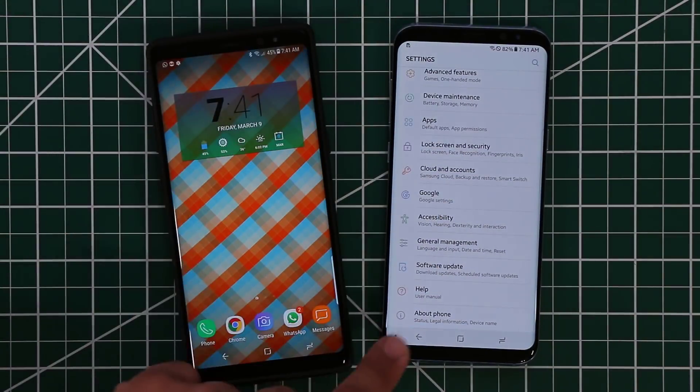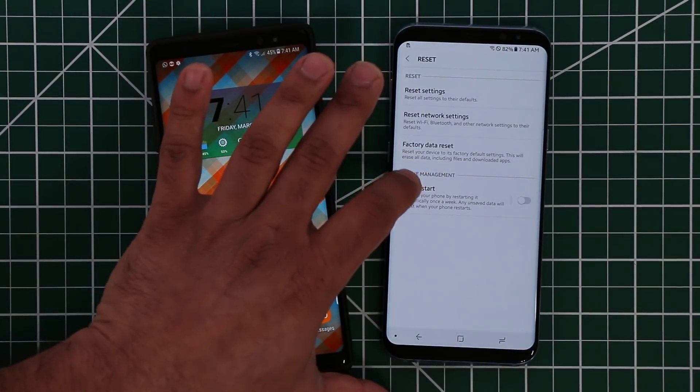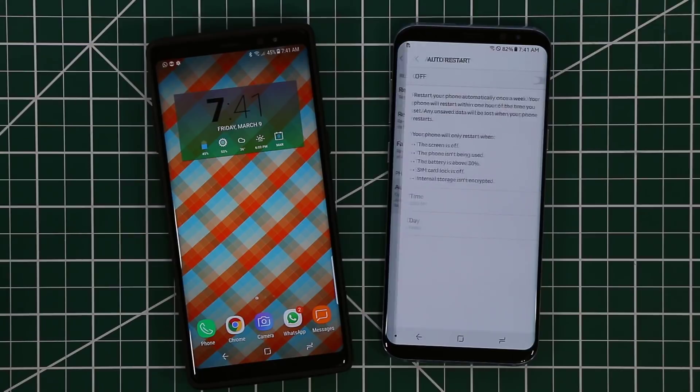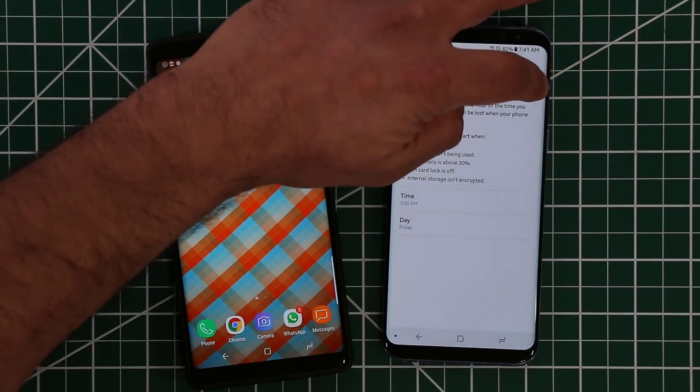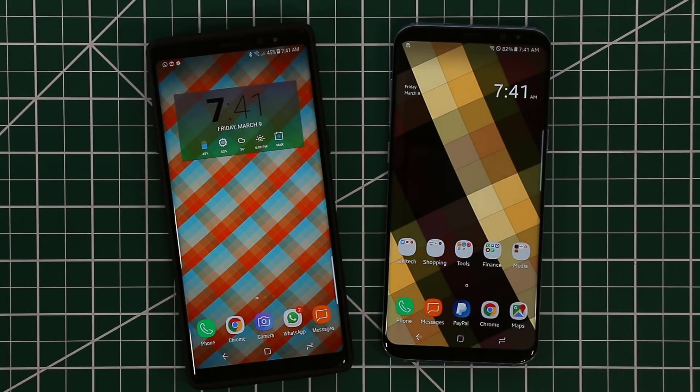Just go to Settings, scroll down, go to General Management, and go to Reset. As you can see, you have the same exact option on this phone as well. Just enable that and pick a time and date. That's a quick tip for your Samsung Galaxy Note 8, S9, and S8.